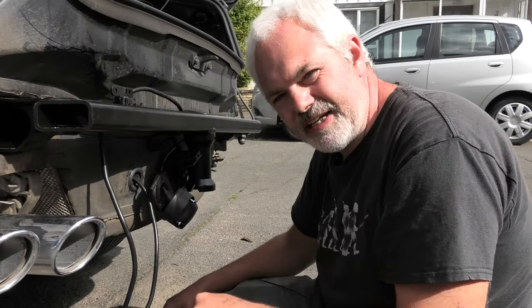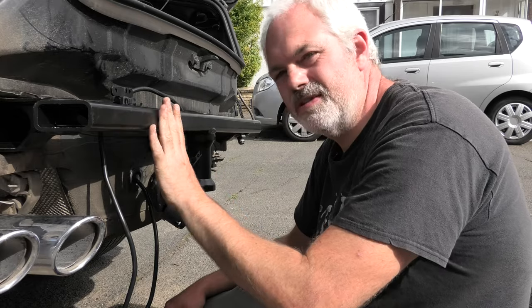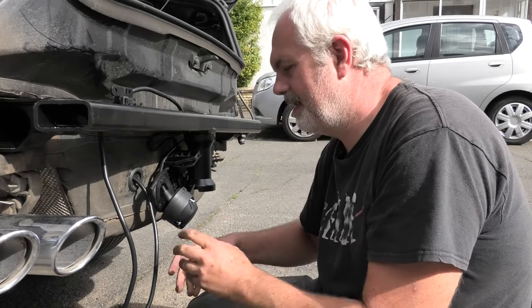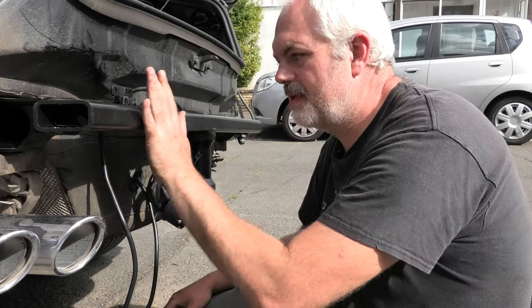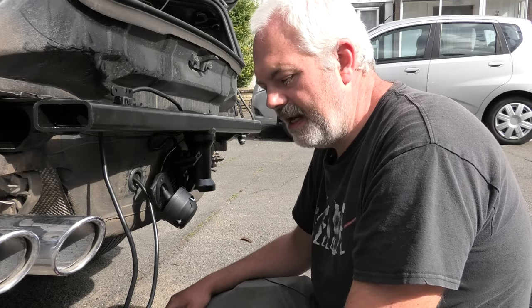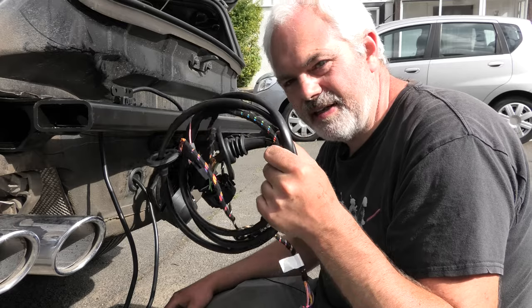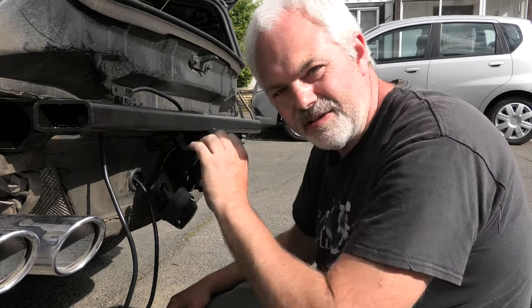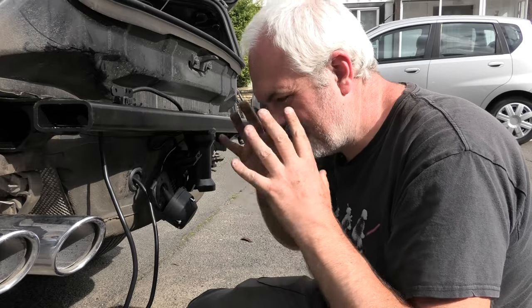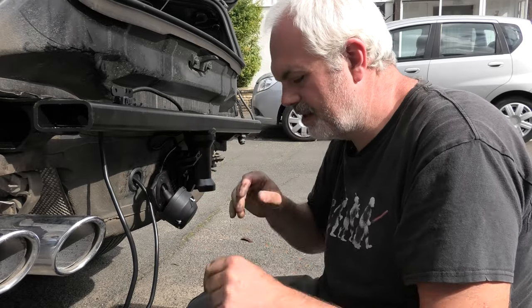In the previous video — there is a link in the description — I covered how to install the Westphalia towbar kit. In that particular video I installed a generic 7-pin because it came with the kit. In this video we're going to be upgrading that to the ECS proper wiring; it's CAN bus, plugs in, everything's on the dash, and that's what we're going to go through now.